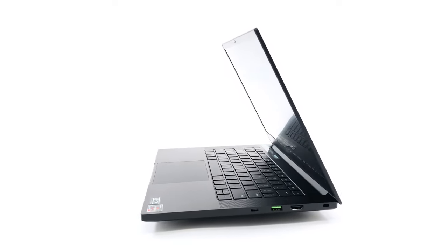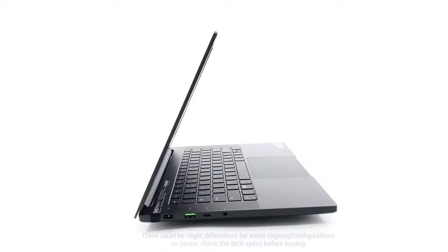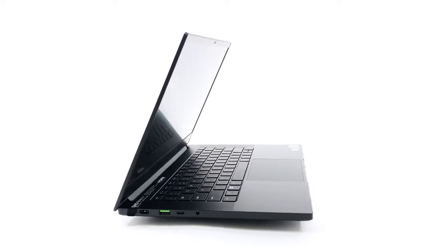The input-output is really evenly split between the left and right, with both getting one USB Type-A 3.2 Gen 2 and one USB Type-C 3.2 Gen 2 port. The left side keeps the power plug and audio jack, while the right gets an HDMI 2.1 port. Both Type-C ports can be used for charging as well as connecting to an external display.